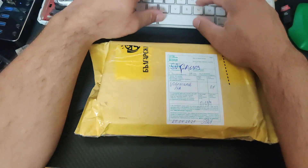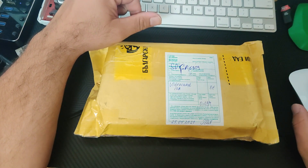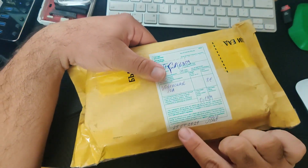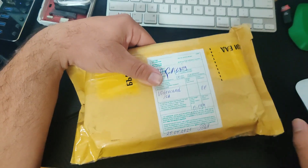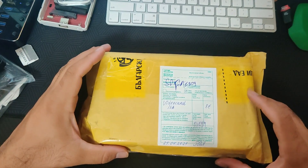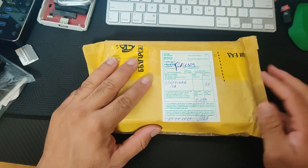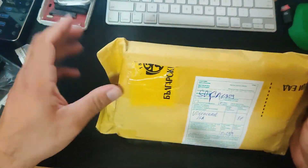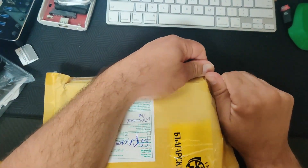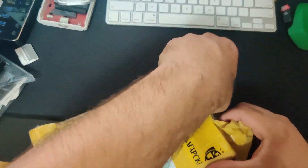If I check on here, this left Bulgaria on April 25th and today is July 6th, so it took some time to get here. The majority of the time it was actually sitting in Chicago, I believe, where it entered. So it's kind of nice to finally have it.